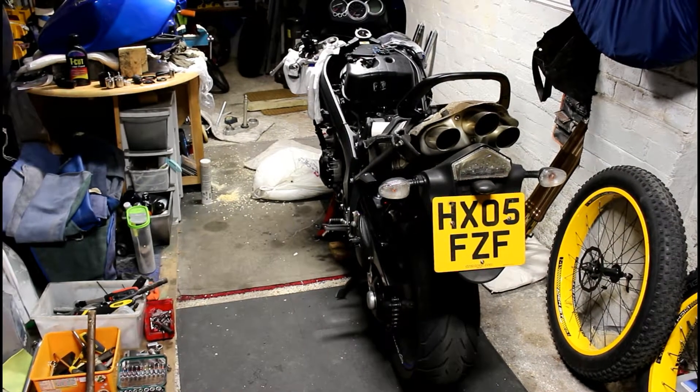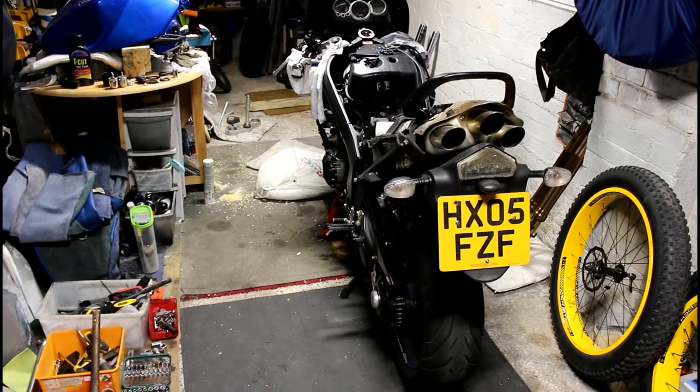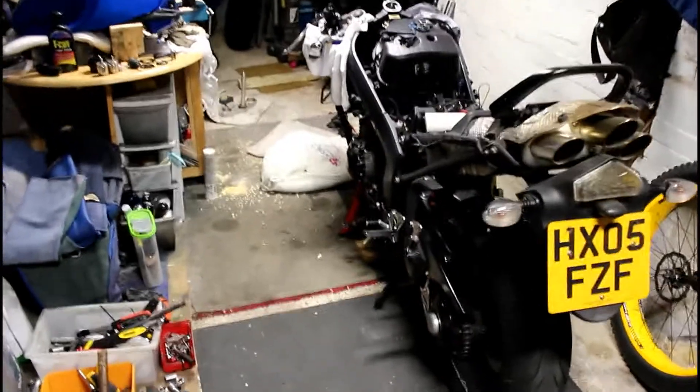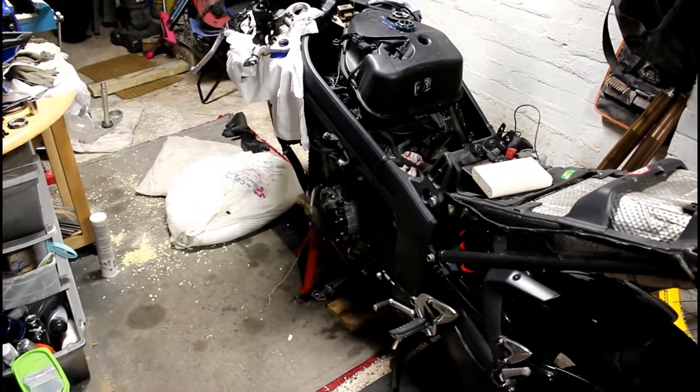Welcome to Dino's Garage. This is the Triumph Sprint ST1050 project. The bike was perfectly good — I think I mentioned in the previous video — apart from a cracked fairing which I repaired.